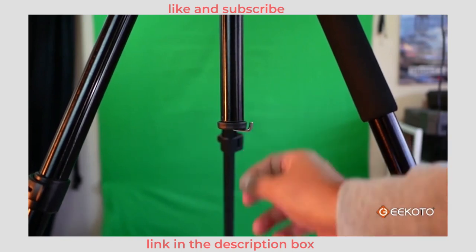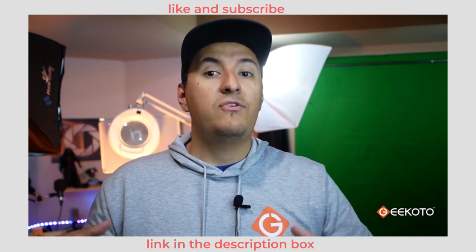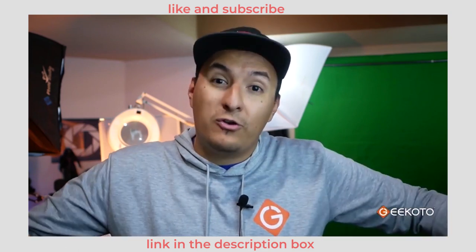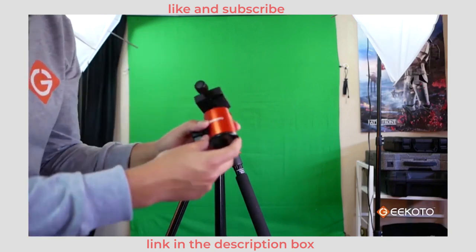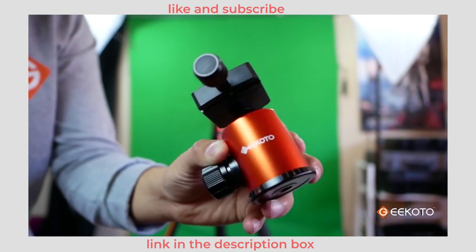At the bottom of the tripod there's a hook, and this is very useful if you need to hang any counterweights. But if you want to be extra secure, you can actually extend the legs even wider. If you're a video shooter, you can unscrew the ball head out and replace it with a fluid head, or just use the ball head on other devices.